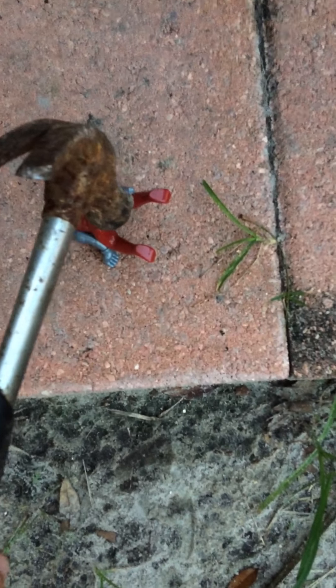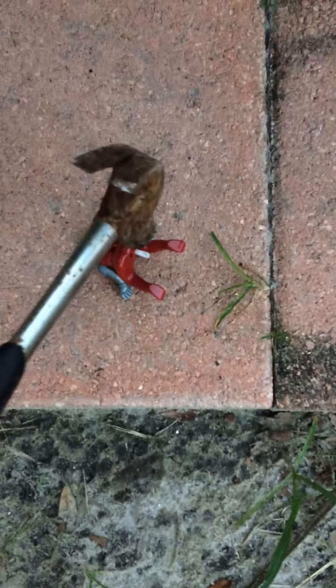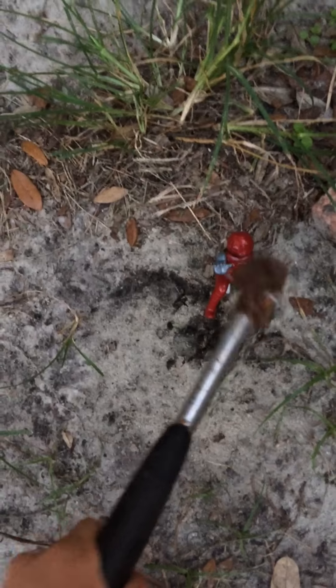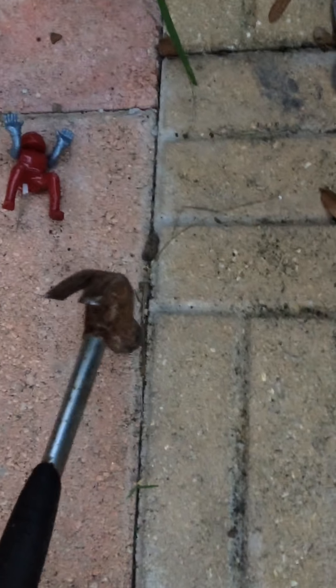Let's just destroy this thing real fast and then do whatever. Here we go. Oh my god, this is so hard. Oh god, this is sand — ew. Hopefully it doesn't run away. Oh my god, this one is so strong.